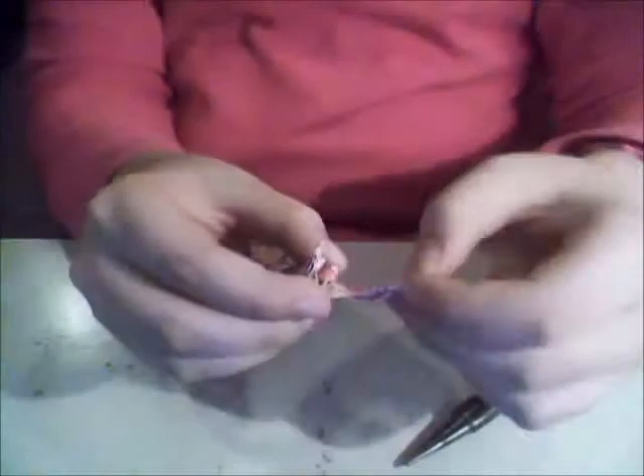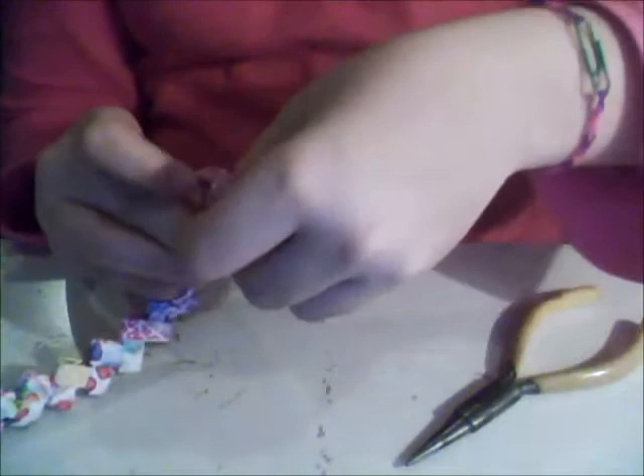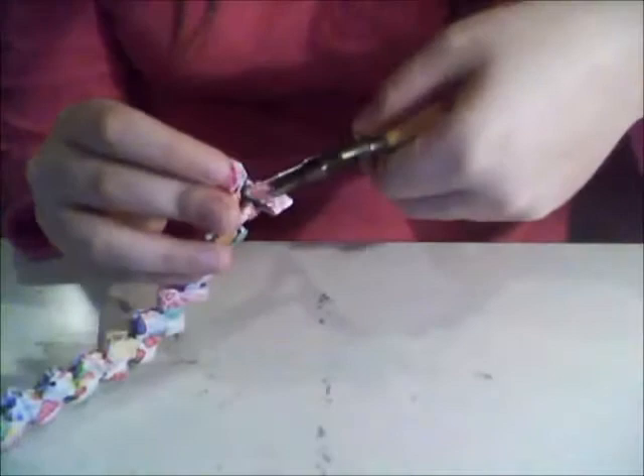You're gonna take the little links and pull them out like this, but you're not gonna pull them all the way out. You're gonna do that to both sides. Make sure — hold on one second, trying to tuck this in. You'll pull but you got to be careful.